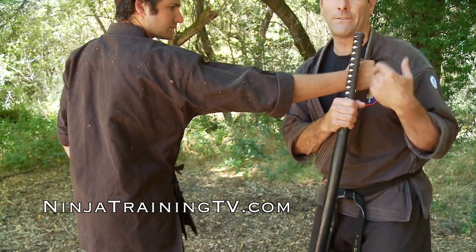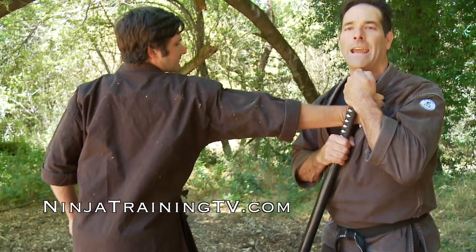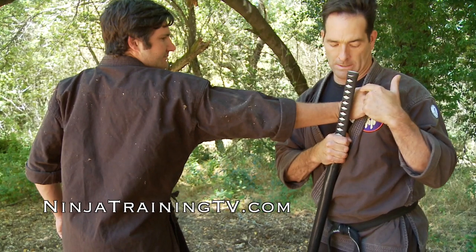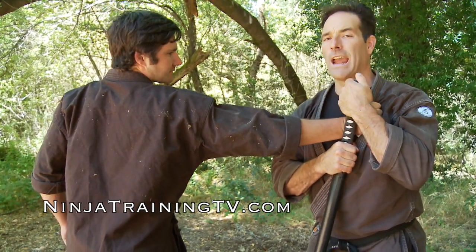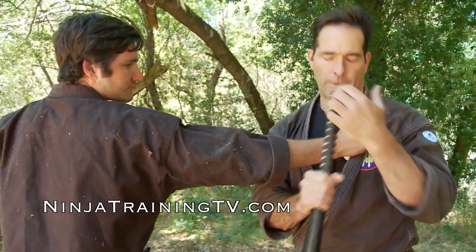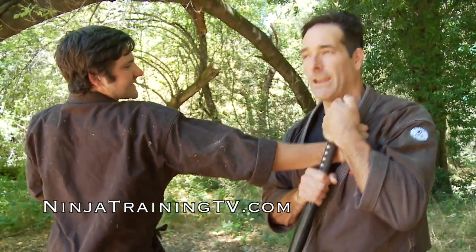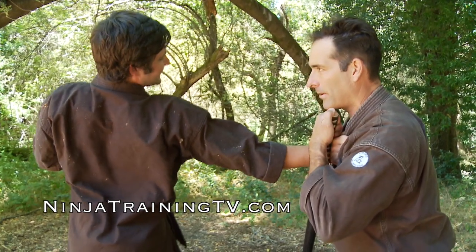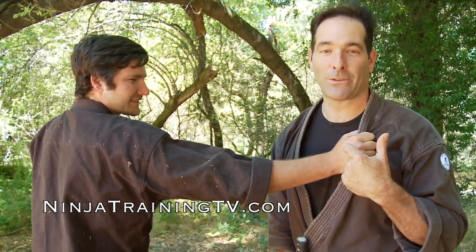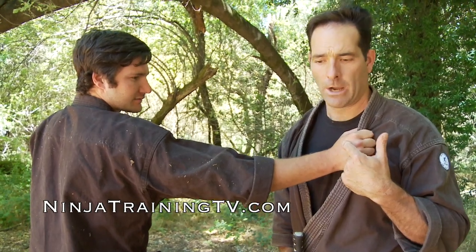I push the cane to the back of his hand and pull in, then rake up and down on the back of his hand to affect the ligaments and tendons. I can actually break the bones here if I have a strong enough piece of wood — just bring it in, drop down, and now I can control the body. As you can see, he starts to grimace, and there are all sorts of ways I could drop him from here.